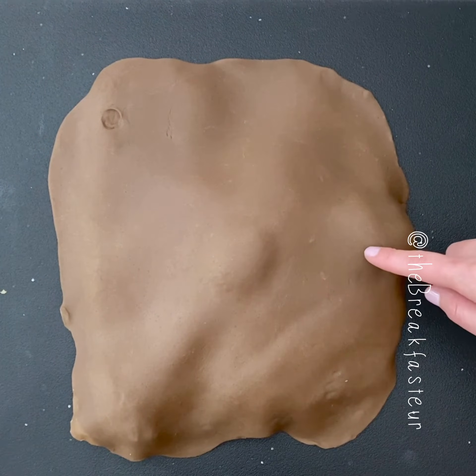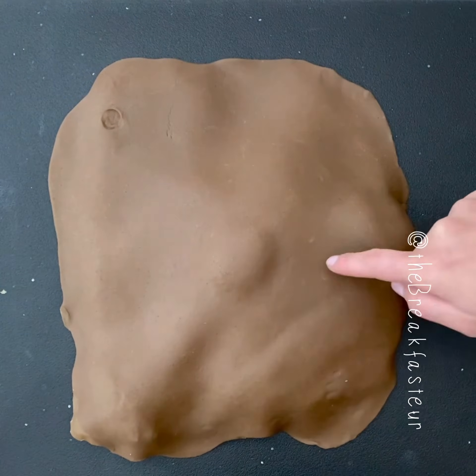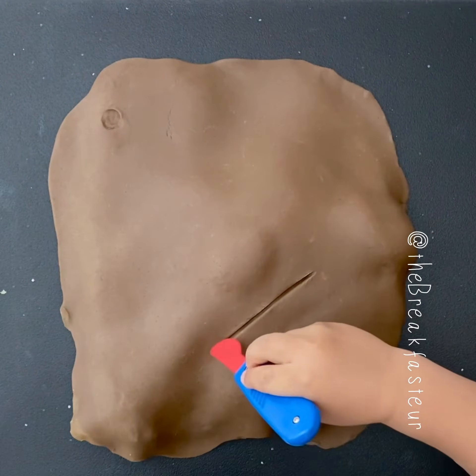That line between the pubic tubercle and iliac spine marks the inguinal canal. We're gonna go one or two finger-breadths up, and that's where we're going to make our incision. You can go a little bit deeper.